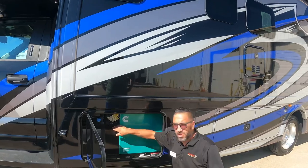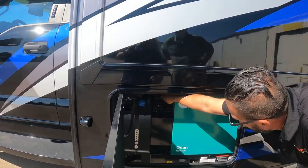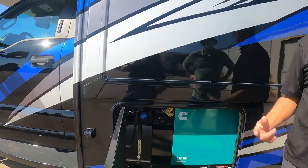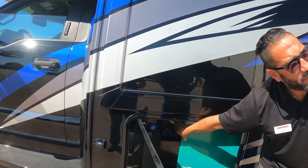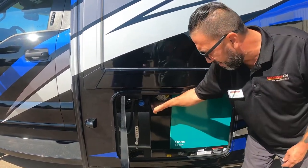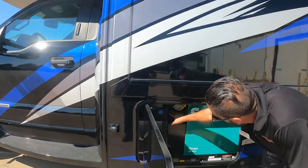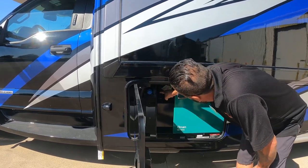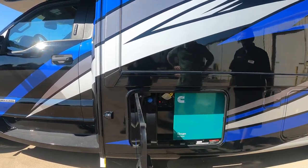This is a 6000-watt generator — you can start it from here or from the inside panel. The hour meter reads 3.2 hours; it's only been run briefly for testing. There's a breaker here — try to leave that off when not in use. You'll prime it for about six seconds and then it starts.